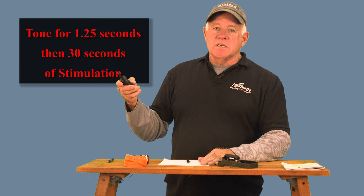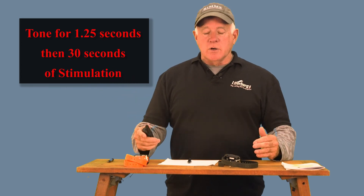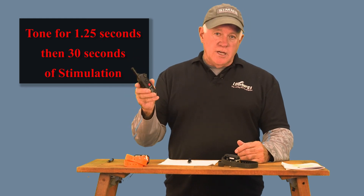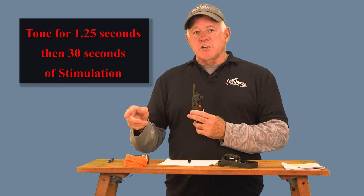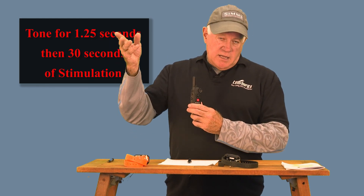Same thing with the tone: you can program a button on your computer to be a tone-stimulation button. You use it, it gives a tone for one and a half seconds and then it switches to stimulation at whatever level is on the dial for 30 seconds. The computer program that Educator has put out doesn't work with all operating systems, which is a problem. If you plug it in and it works, you can change the different levels of vibration — one of which is vibration and stimulation — and you can change tone levels, one of which is tone and stimulation. But you can't have tone and vibration on the same button.